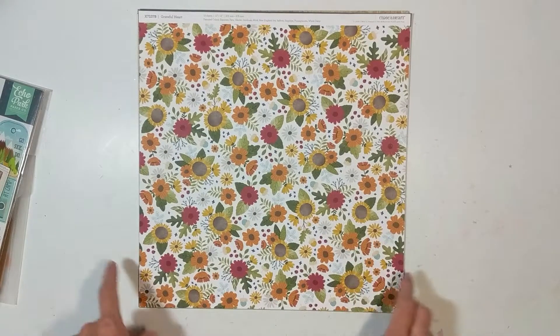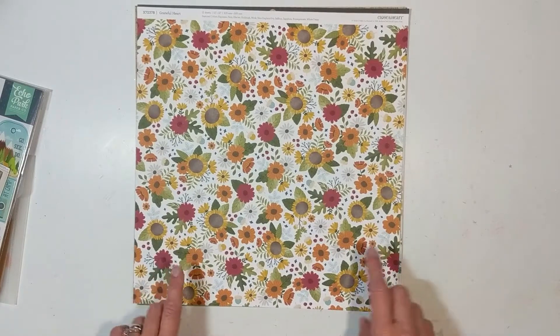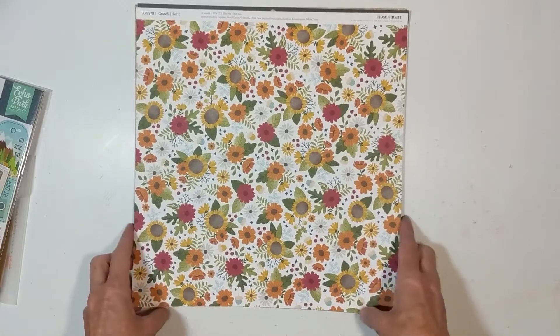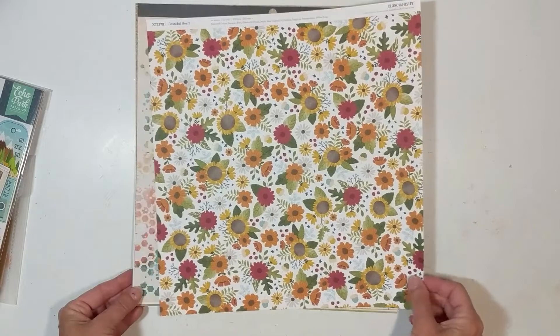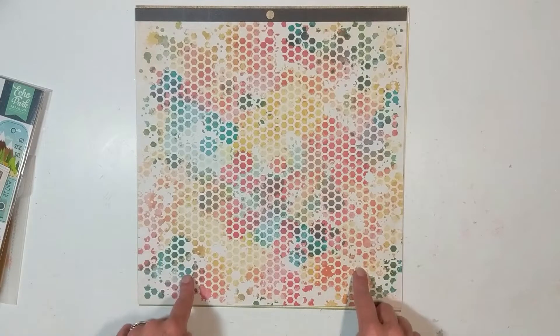The first objective is to pick your inspiration piece, your pattern papers, and background paper. My inspiration piece is from Close to My Heart — it's an older collection released in 2018 called Grateful Heart, and it's no longer available. I am a Close to My Heart consultant and I'll have the link listed below if you're interested in purchasing any products. That inspiration piece led me to select a piece from Vicki Booten — Wild and Honey, I believe.